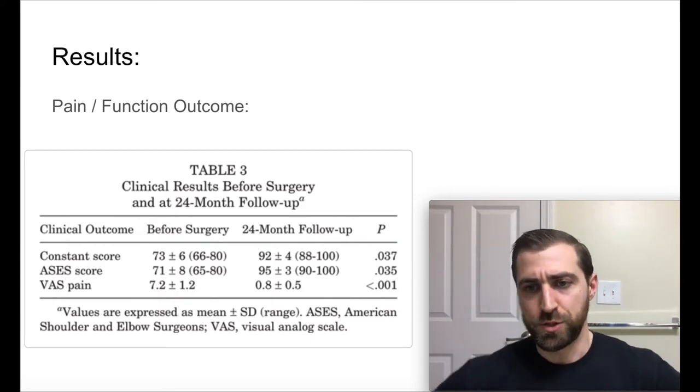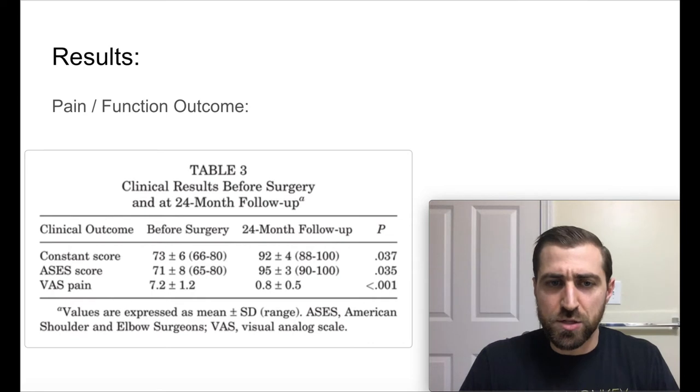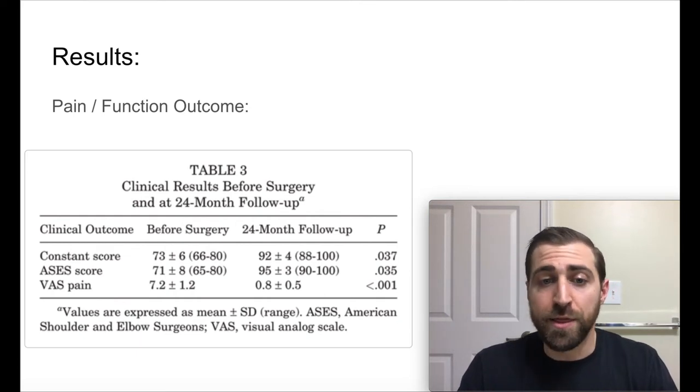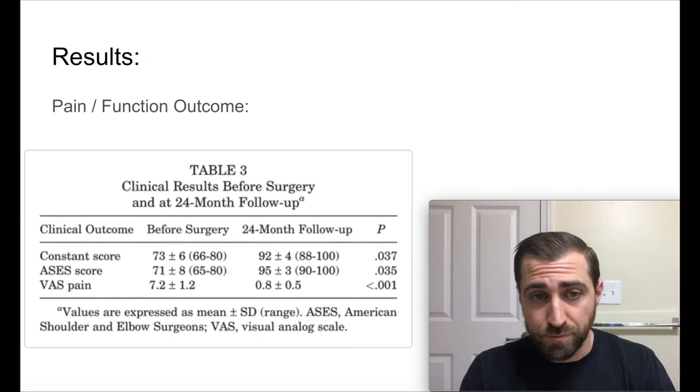So what were the results? How did this surgery do? At 24-month follow-up: the VAS score — which was a seven out of 10 preoperatively — was now at 0.8 at two years out. So less than one out of 10. In my mind, that's really good. They still felt the shoulder, but it was way better. Those outcome measures improved quite a bit as well, going from around 70 to 90 — a big improvement.